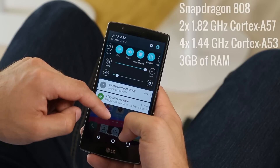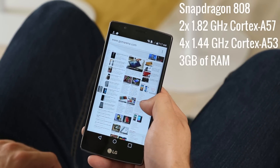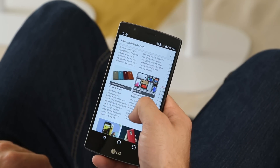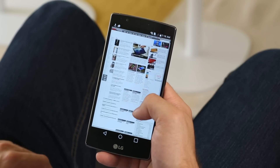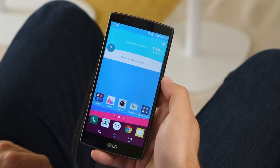Built around a 6-core Snapdragon 808 chipset and 3GB of RAM, the LG G4 is fast and didn't run into stutters while we were playing with it. It posted benchmarks similar to the 8-core Snapdragon 810, but was easily outmatched by the Exynos-powered Galaxy S6 and S6 Edge. For gaming, the LG G4 isn't a big improvement over the LG G3, posting similar frames per second.